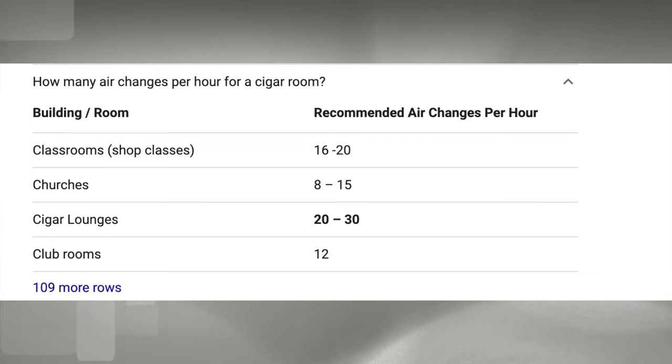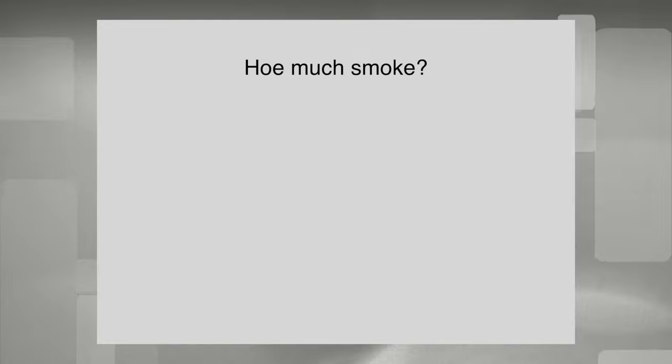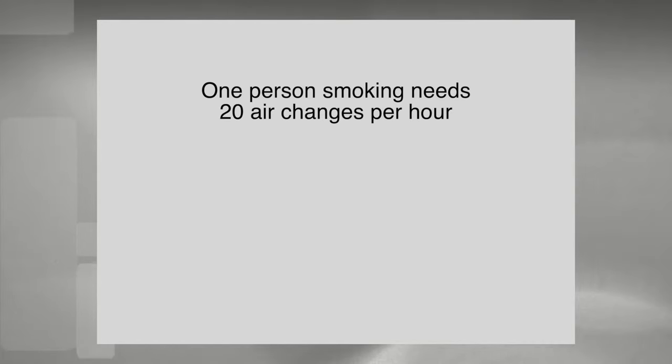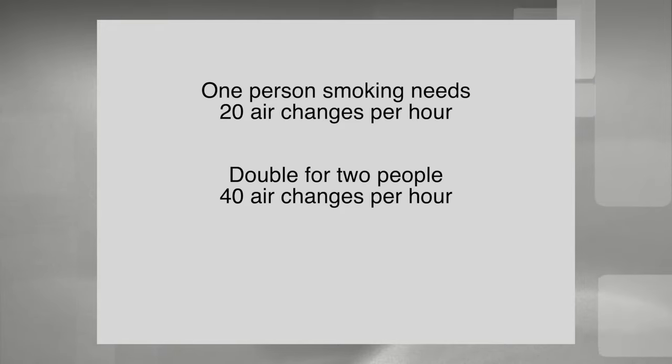I had done a lot of research prior to starting this project, so I knew how I would address it. I needed more air changes to remove the smoke before it could deposit anywhere. The key question was: how much air do we need to remove cigar smoke? That depends on variables like how much smoke or how many people are smoking at once. You can't just go by cubic feet per minute of air moved — it's the air changes per hour that count, so room size has to be considered. I believe that 20 air changes per hour would take care of all the smoke for one person. The EPA says that if you add another person, you need to double the air changes.